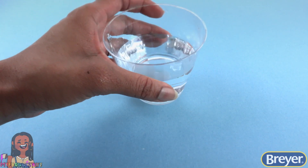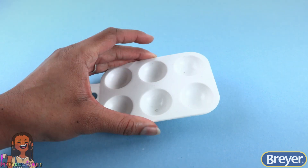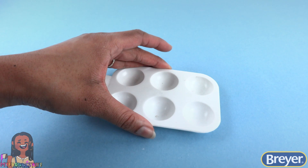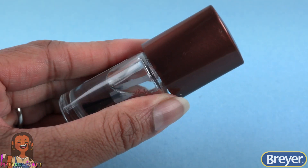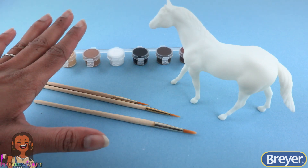Before we start painting, let's gather a few things from home like a cup of clean water, a paint palette or paper plates to mix paint, paper towels, clear polish to make the eyes look real, and we can use a matte spray to seal the finish.